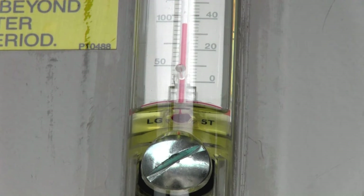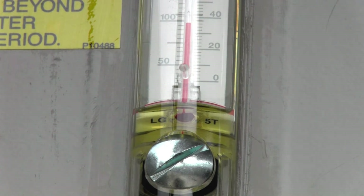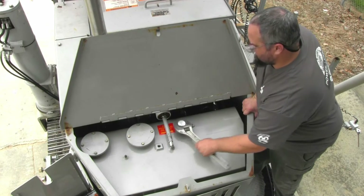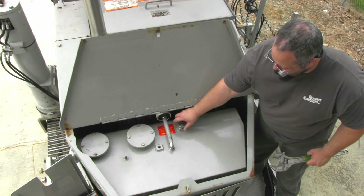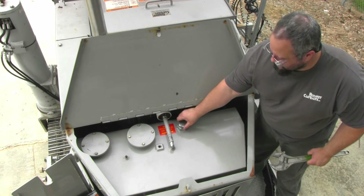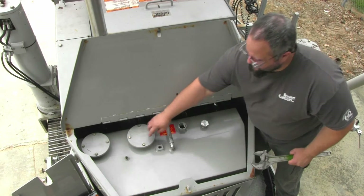If the level is below the line, oil will need to be added. To begin, remove the filler plug. The level here may appear to be full, but this is the dirty oil tank. It remains full at all times.